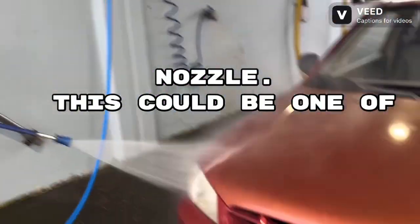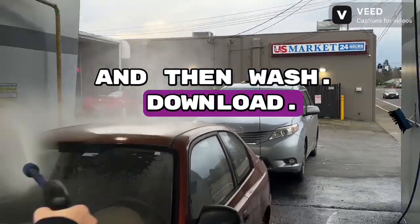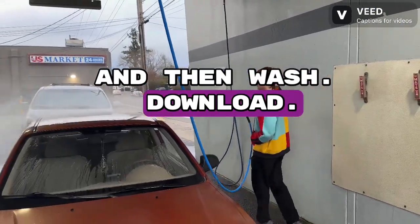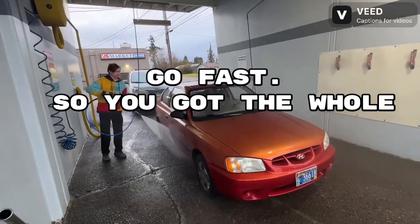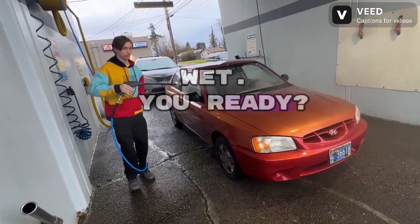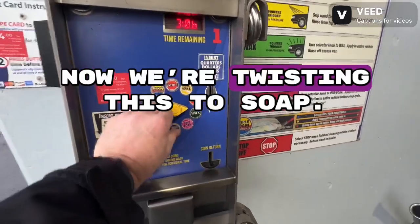This should be one of those start-from-the-top-down situations — wash the roof first and then wash down. Go fast so you get the whole car wet. Now we're going to soap, so now you're going to put soap all over the car.